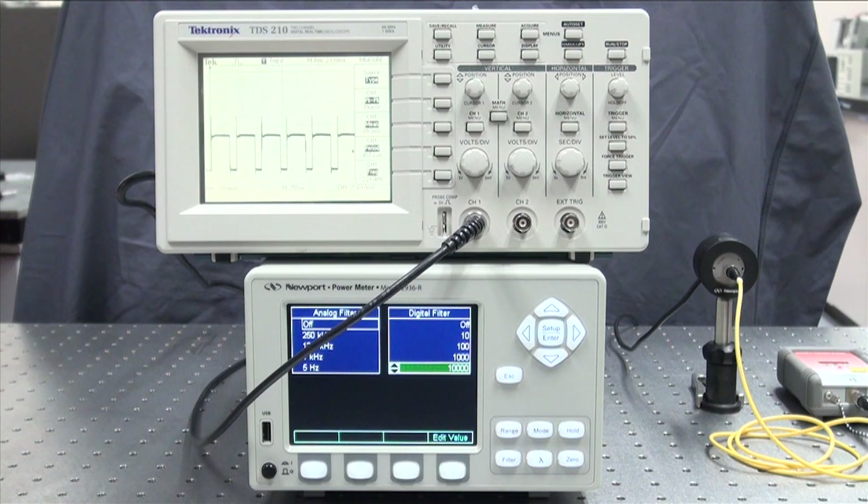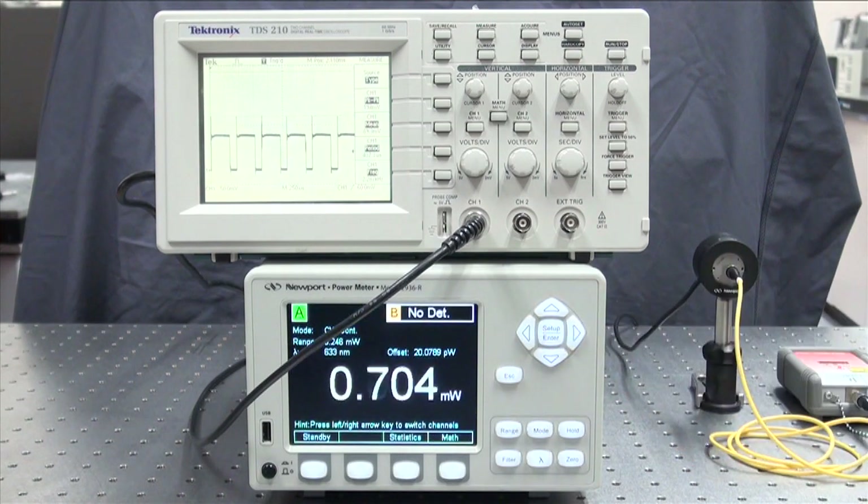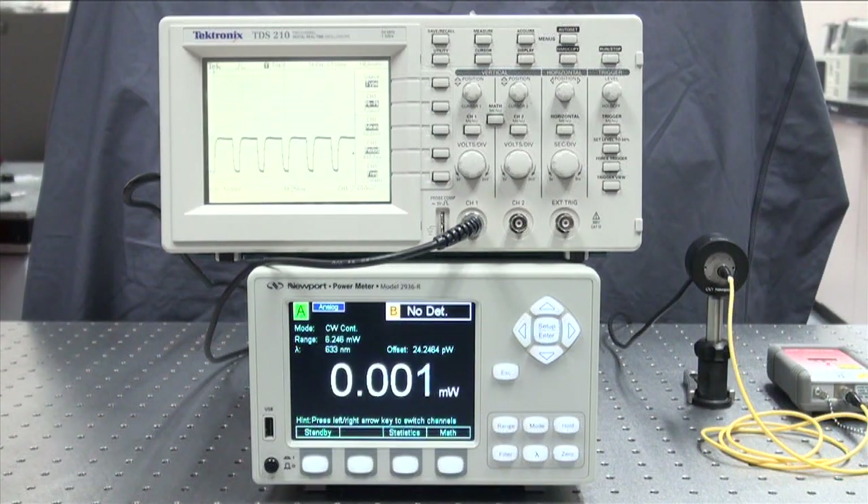If you turn off the digital filter, you will see readings jump around. If you want to collect and download the modulated signal data, you don't want to apply a heavy digital filter. In the statistics window, we can also save data.